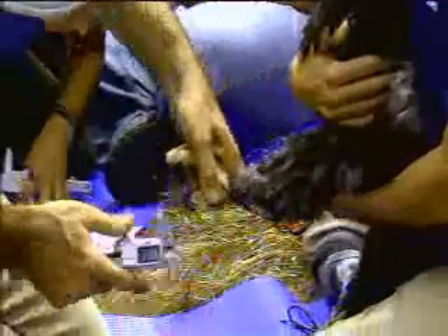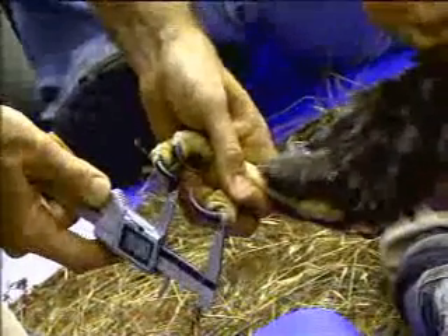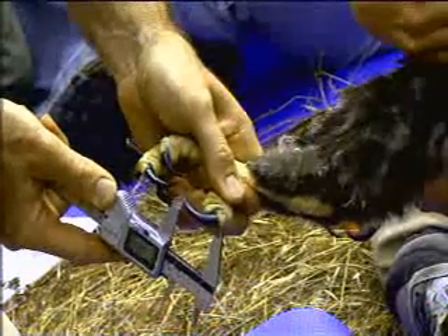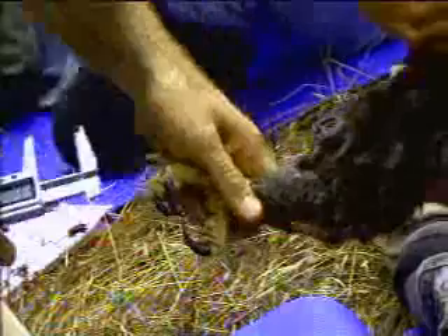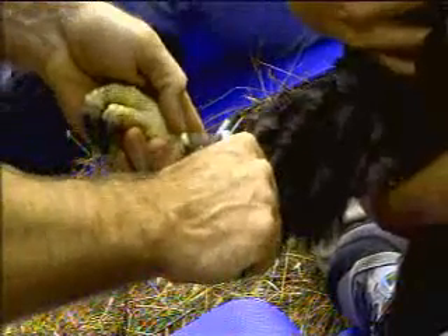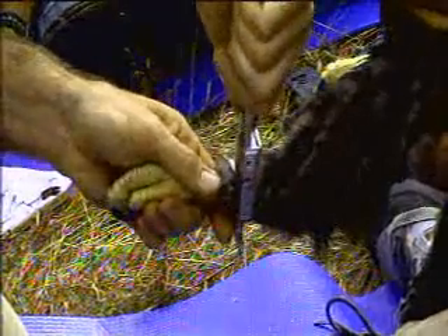We measure the length of the halix talon, which is the back talon — 34.2 millimeters. Then we do a couple measurements on the legs: lateral tarsus, 16.57, and frontal, 16.16.